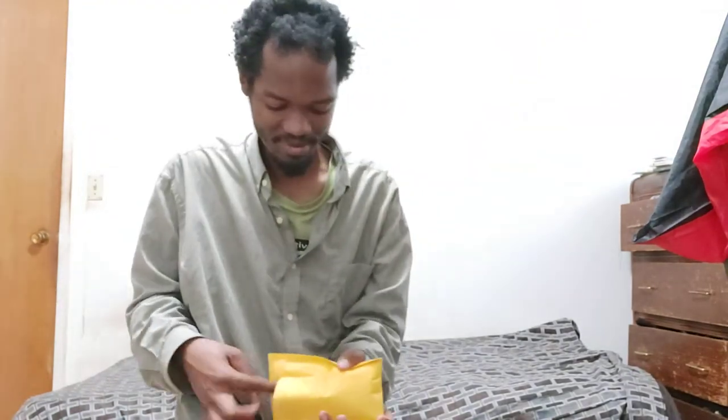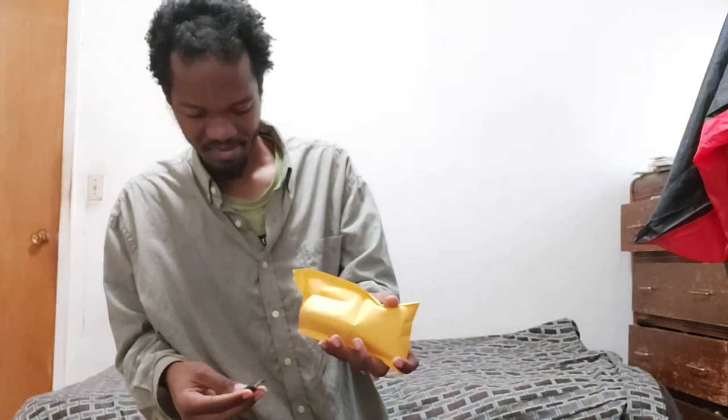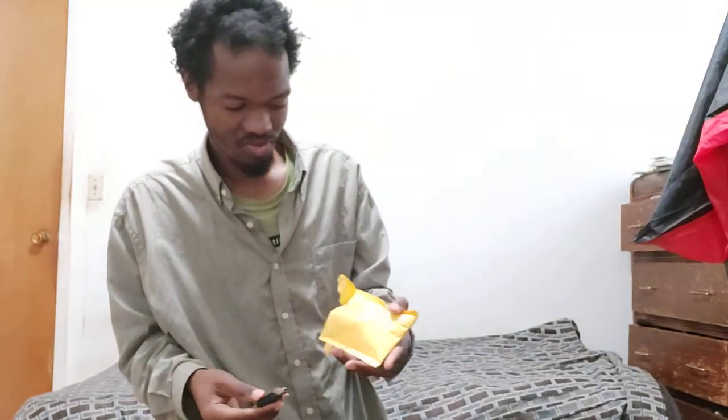Motherfuzzer. I bet you're wondering what the hell is this tiny little thing. It probably works like this.